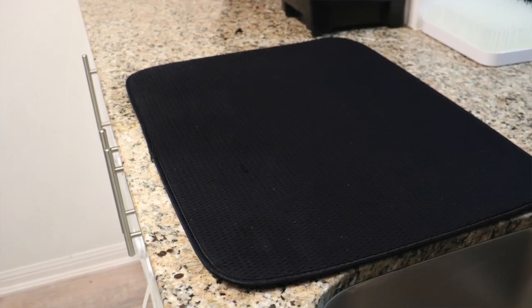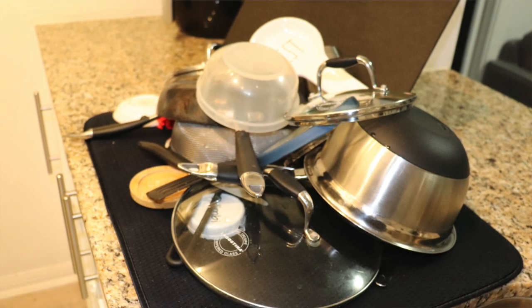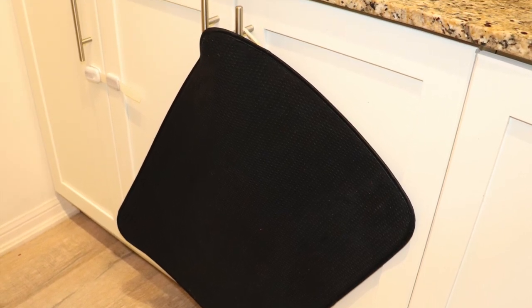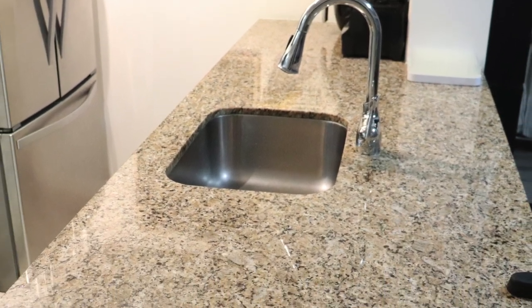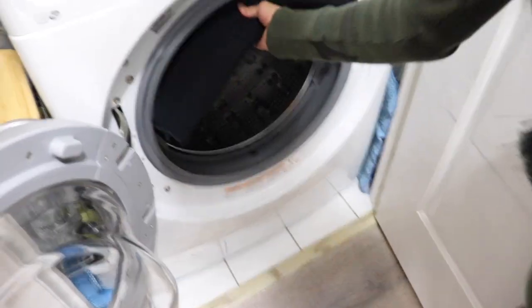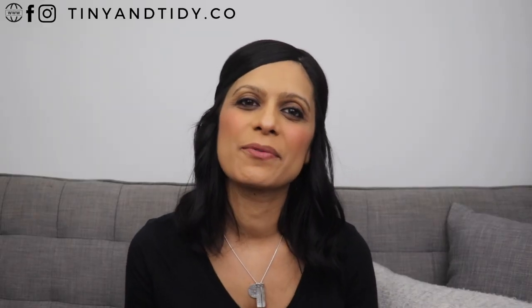What you can do instead is buy a drying mat — I'll link the one that I have in the description box down below. These are great because they give you a space to dry your dishes, but once your dishes are dry, you can easily hang them on your cabinet handle or place a command hook on the inside of a cabinet and hang it there. You then have a clear countertop. It's also much easier to clean a drying mat than a dish rack — simply throw it in the washer and dryer and you're good to go. I replaced my dish rack with a drying mat years ago and haven't missed it once.